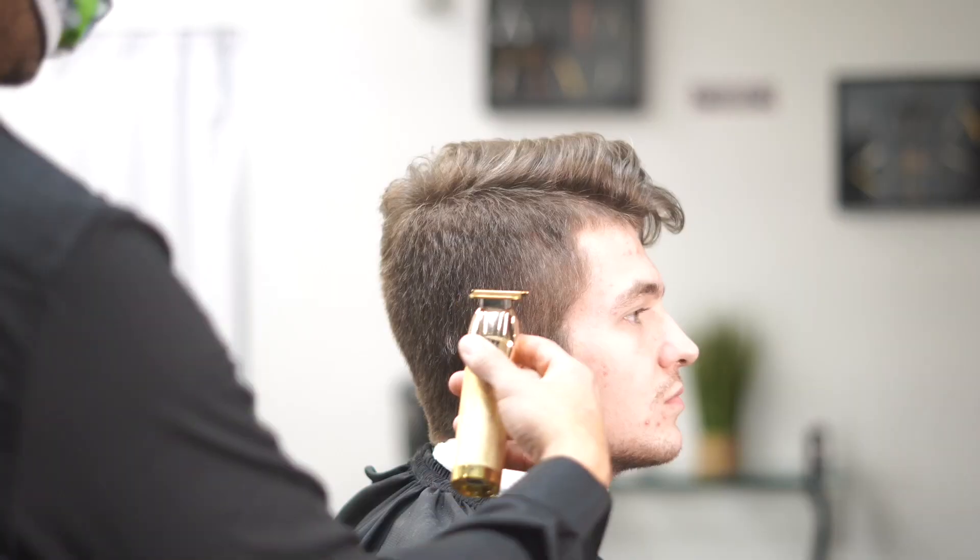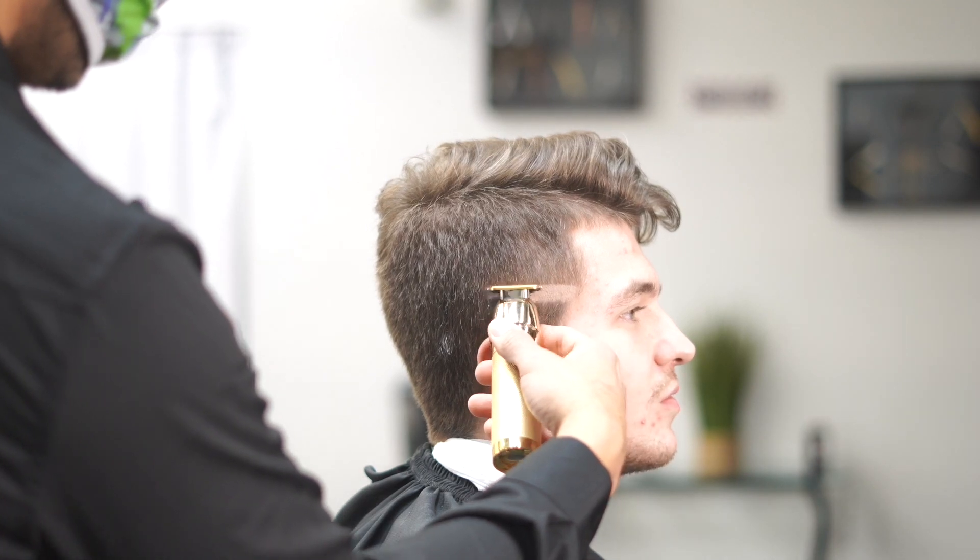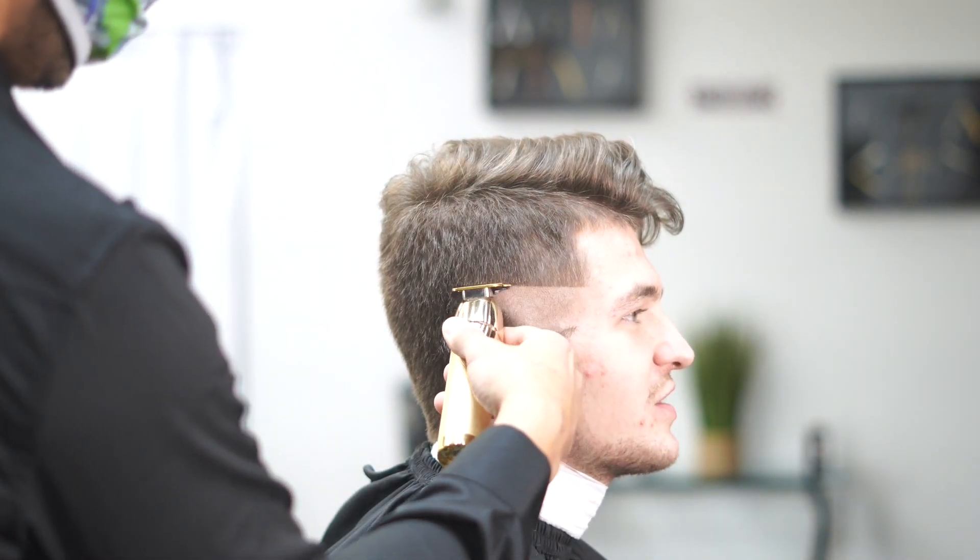Yo, what's going on guys, Jay here from Easy Blade. Today we're doing a high skin fade with a comb over — very simple fade, very simple haircut, but this one's gonna be really good.